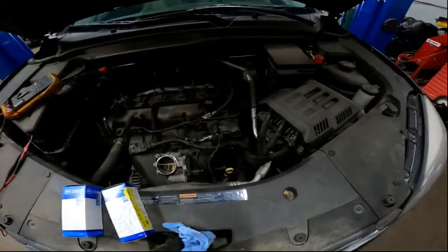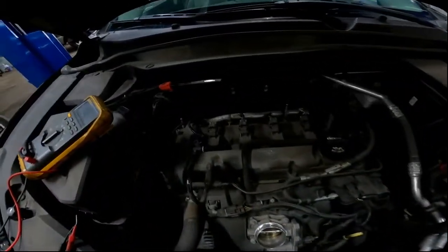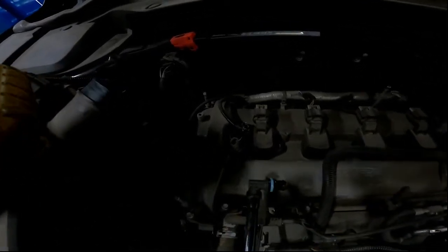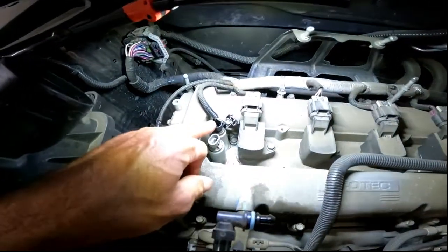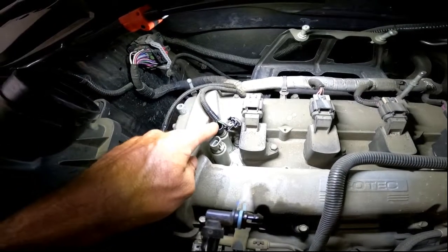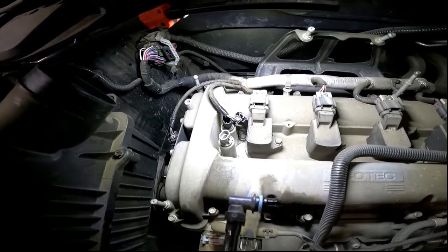Basically what you just got to do to diagnose this thing, if you have those codes, is pull off the intake — there's an intake box right down there that comes up over here — and basically what we're going to do is we're going to ohm the sensor. Sensors are right here. We've got the exhaust sensor, which is what the codes we're seeing are for, and the intake sensor. You ohm these out, and if they are not between 8 ohms and 14 ohms, then they are bad.